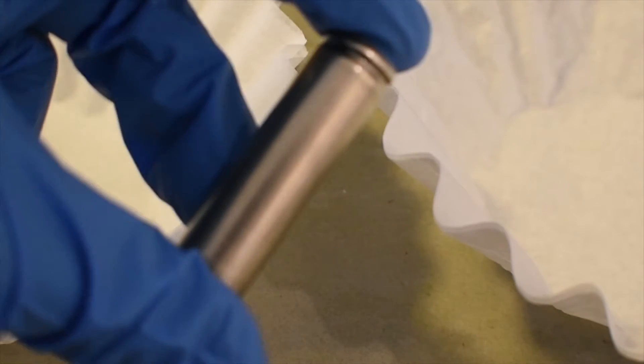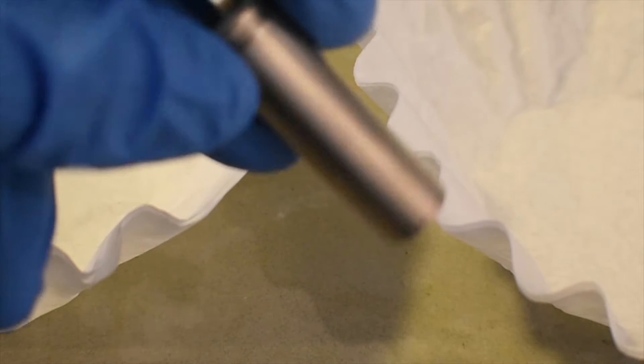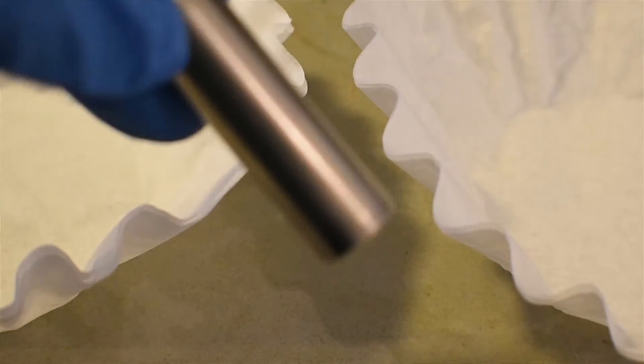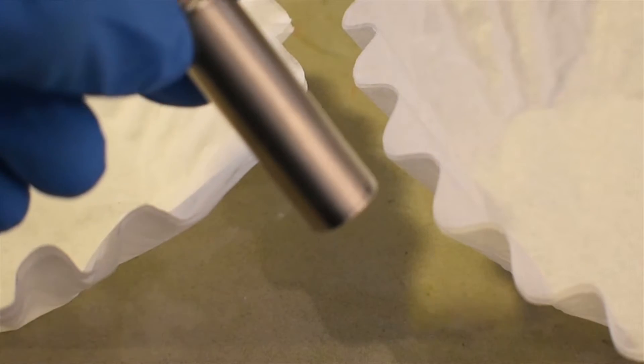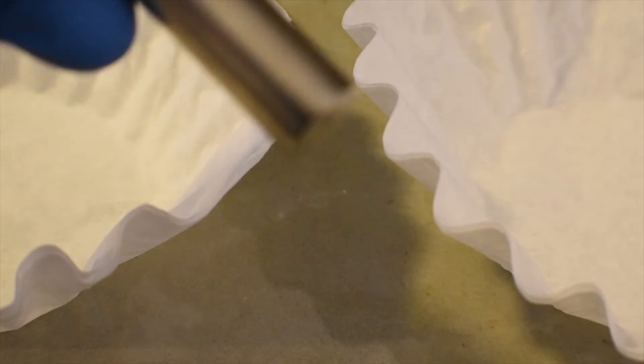Hey everyone, welcome back to another video. Today we're going to be extracting cadmium out of a NiCd battery. I've never really seen a definitive extraction of cadmium from anything on the internet, so I thought I might be the first one. What we have here is a NiCd battery — one of three that was in a phone battery I bought at a hardware store. Make sure it's not NiMH or nickel metal hydride, because that has absolutely no cadmium in it and is useless for this purpose. You need a NiCd battery.